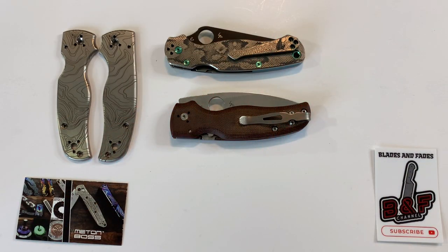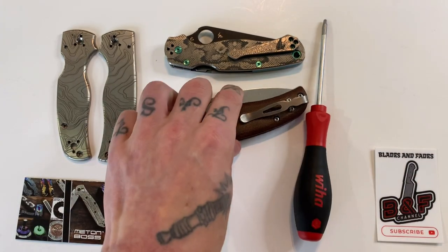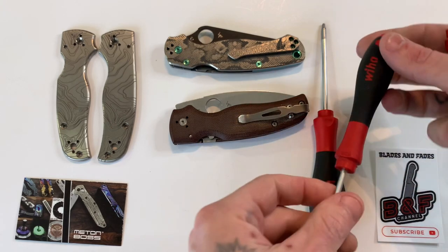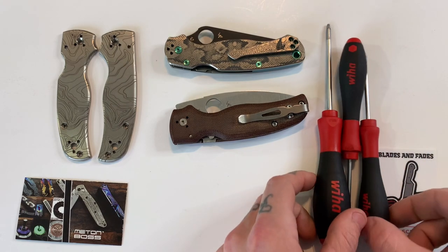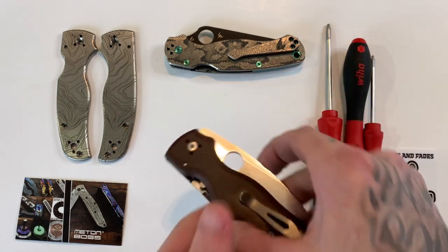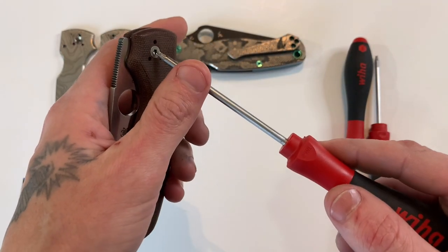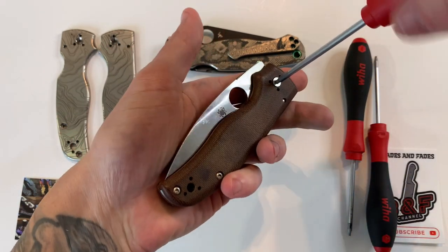All right guys, for tools you're going to need a T10 Torx, a T8 Torx, and a T6 Torx. I prefer these Wiha soft-touch Torx drivers — these are excellent, I've been using these same ones for a long time now and the tips are still just as good as the day I got them. They will not mess up your screws and they work really good. So taking my T10 and we are going to pop out this pivot screw.